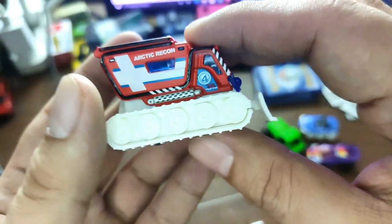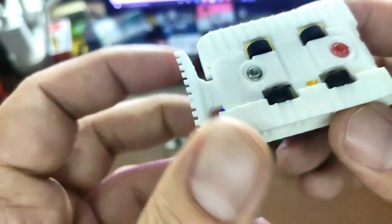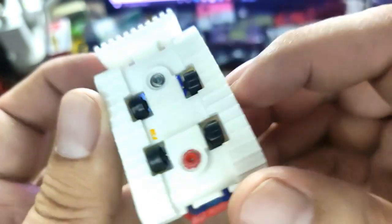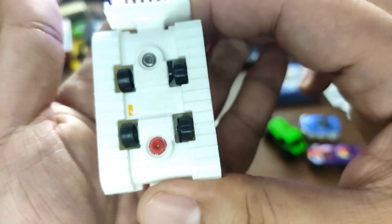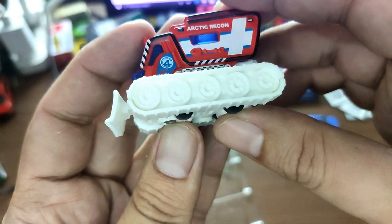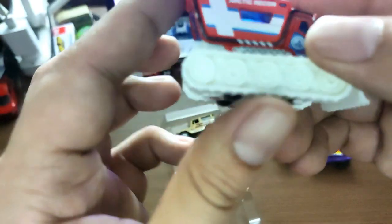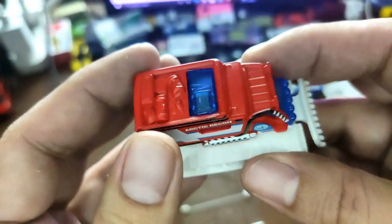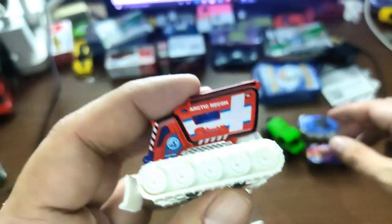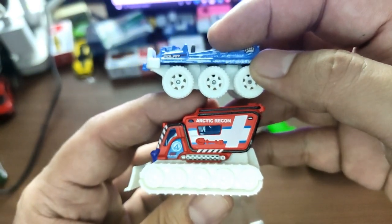Next up we got another vehicle that looks like it could be in a winter set — this is the Arctic Recon, also called the Blizzard Buster. Really small wheels on this one. It's pretty cool, no opening parts, beautiful tampos, nothing at the top though.